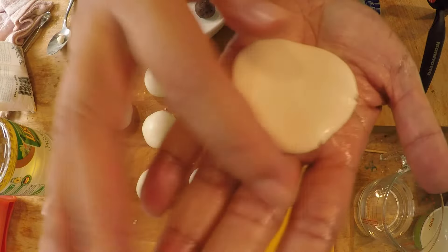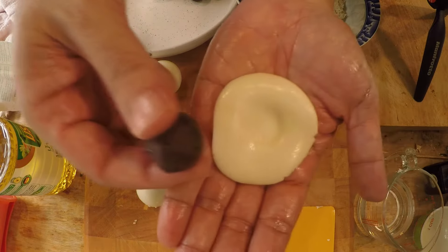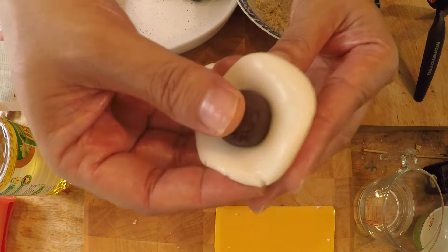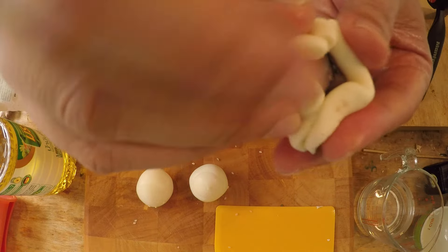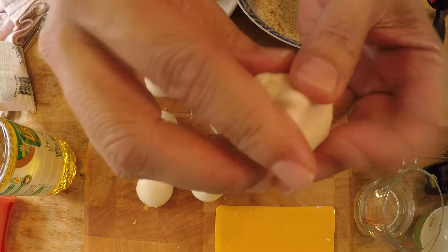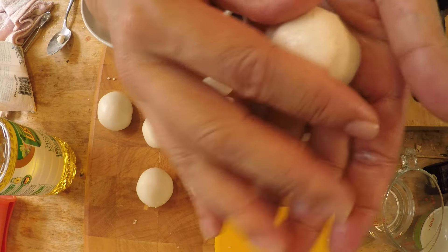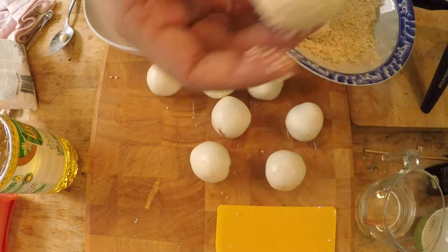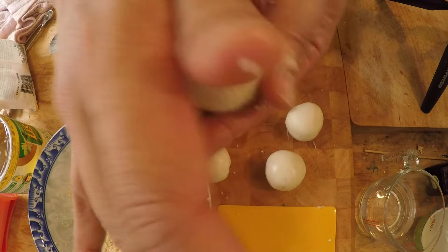Flatten to about two and a half to three inches in diameter, put your thumb in the middle, take a red bean paste ball, put it in the center, roll the edges on top until you seal the bean paste completely, then roll it into a ball. Then completely coat everything in the sesame seeds, rolling while gently pushing the seeds in.